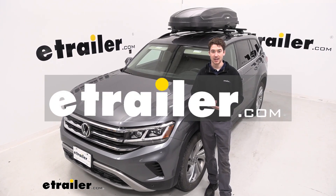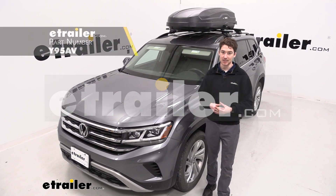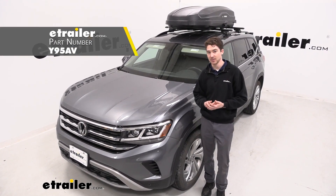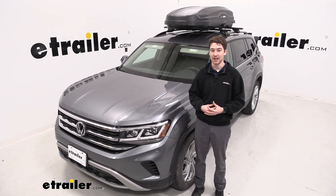Hey, it's Ethan here at eTrailer. Today we're going to be taking a look at the Yakima Skybox NX16 rooftop cargo box and how it fits on our 2021 Volkswagen Atlas.